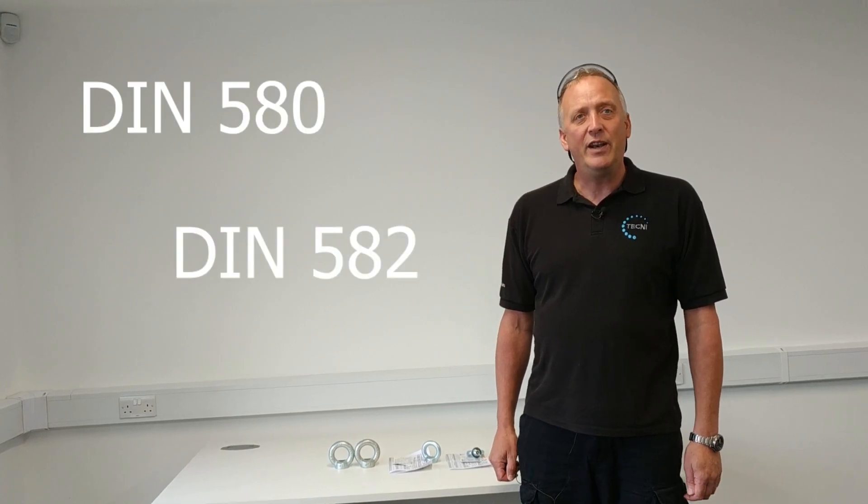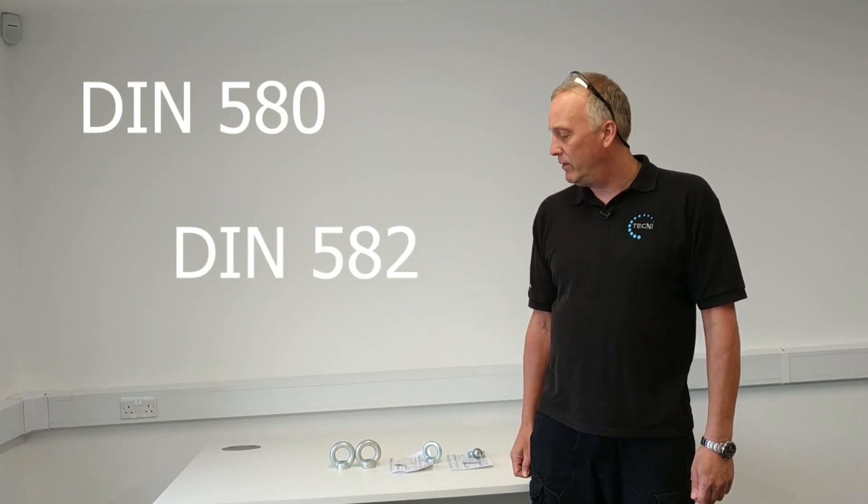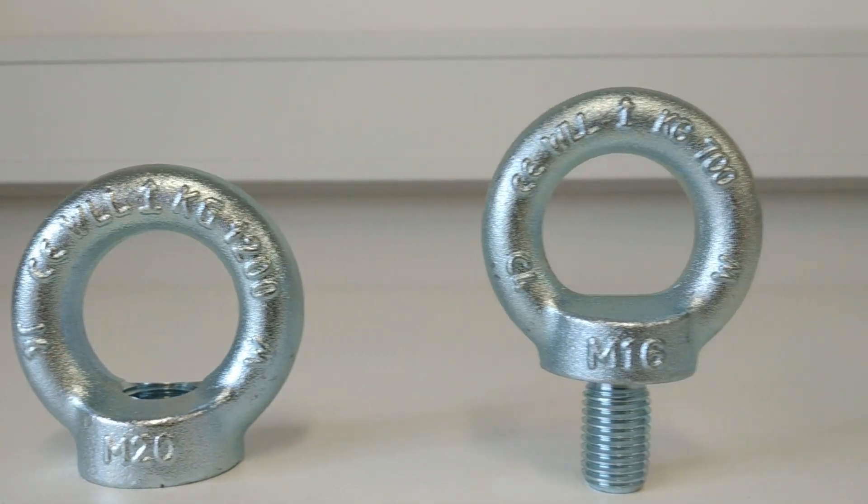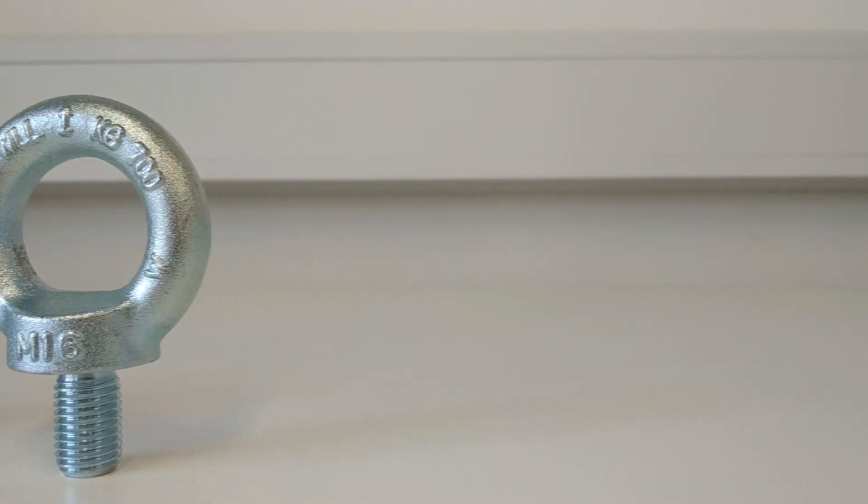We're having a look at eye bolts and eye nuts today — the type of things that are on the market in the UK currently and what you should be expecting to get for lifting quality eye bolts. We technically sell an Italian brand of eye bolts and eye nuts; they're made to the DIN 580 and DIN 582 standards. We spent a lot of time researching the market to find the right quality and the right manufacturer to ensure that they met the correct standards and the correct paperwork is supplied with the product.